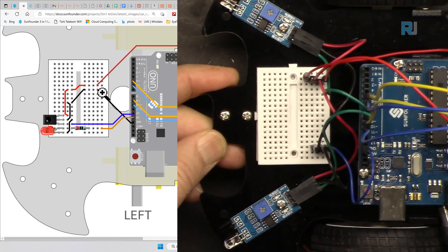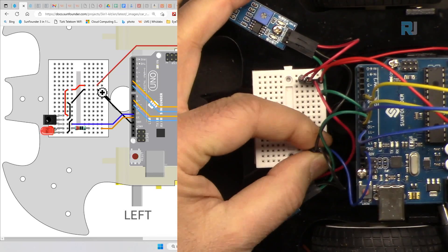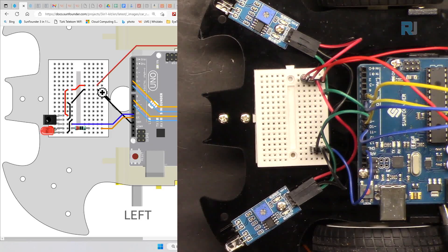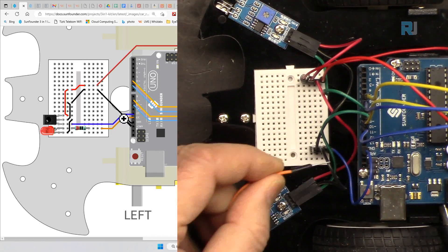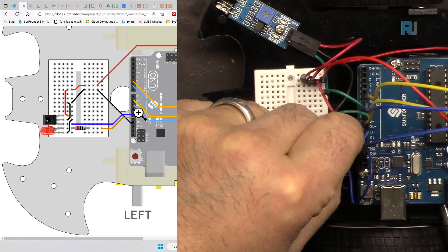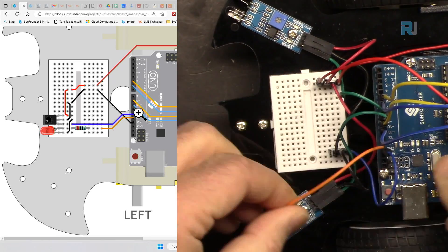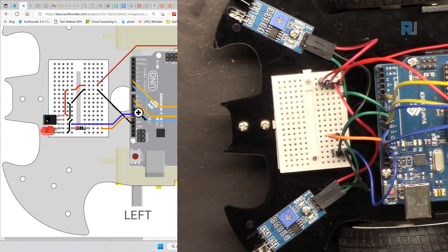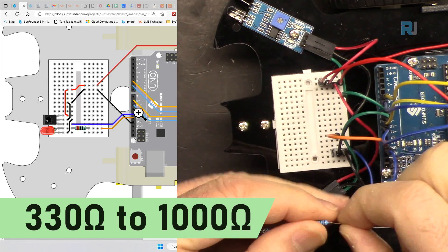Now let me explain the wiring. As explained in previous lessons, this is our positive and this is our negative. We have done the wiring — please watch that video first. We are getting a wire from pin 13 using this orange wire as shown here, and connecting it somewhere on the breadboard.